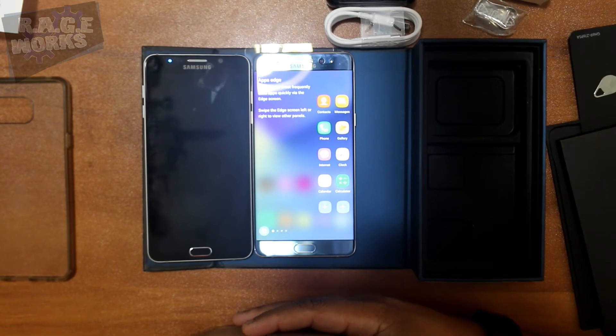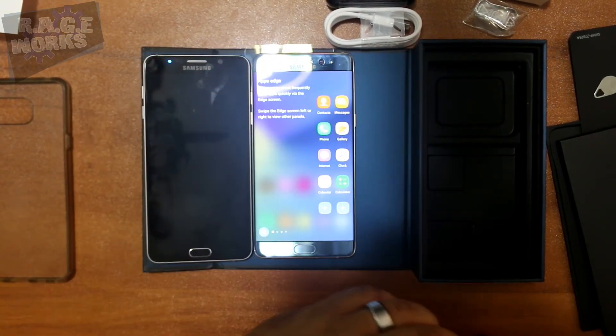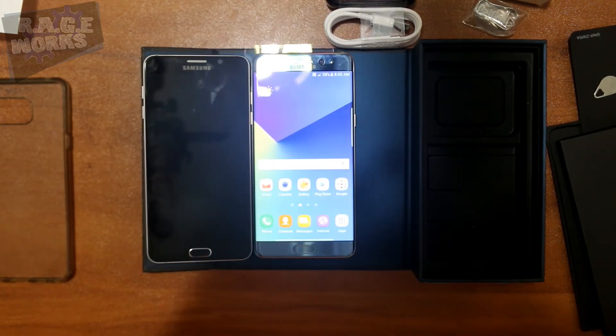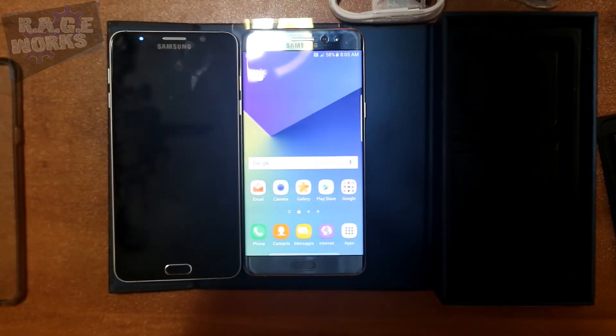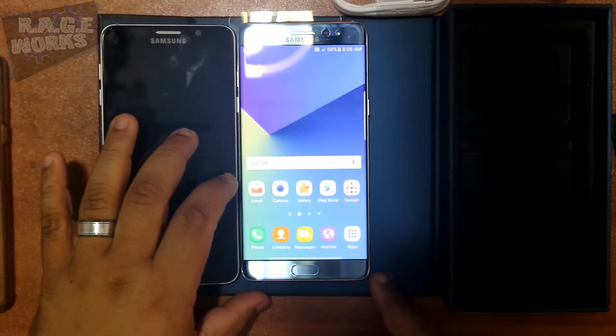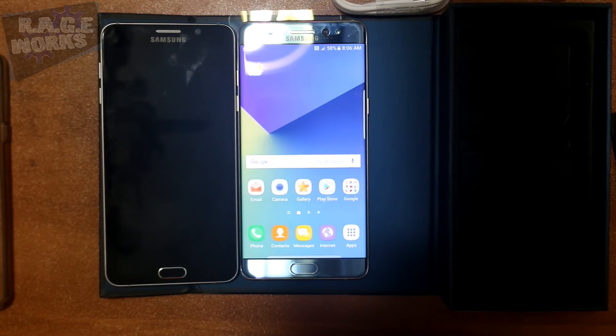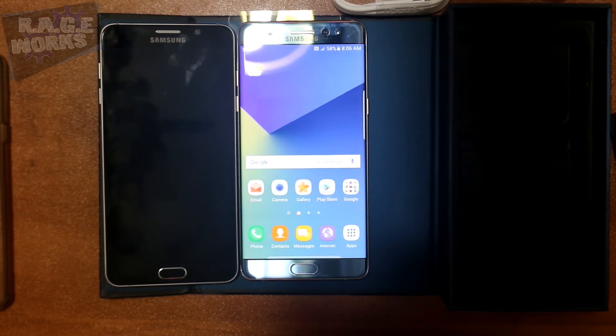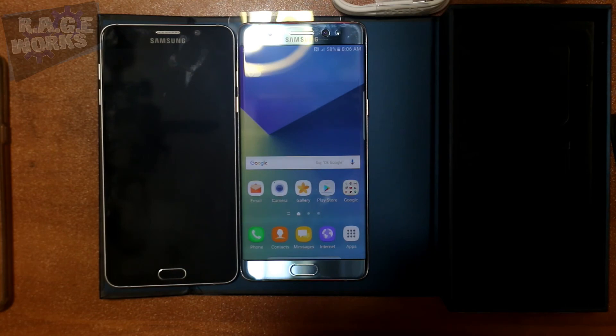Be on the lookout for our review on rageworks.net in the coming days. You can also check out videos and photos from our coverage of the Samsung launch event for the Note 7. As always, if you want to reach out or have any questions, do not hesitate to ask. Thanks for checking out this unboxing — be on the lookout for the review soon. If you liked this video, hit that thumbs up, and feel free to subscribe to keep up to date with all the latest videos from Rageworks. Thanks for watching, guys — see ya!